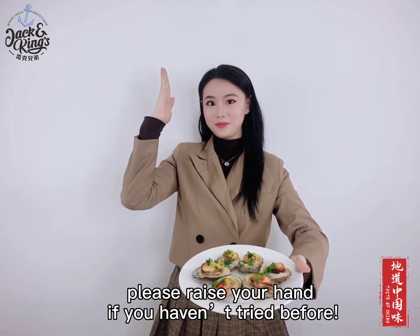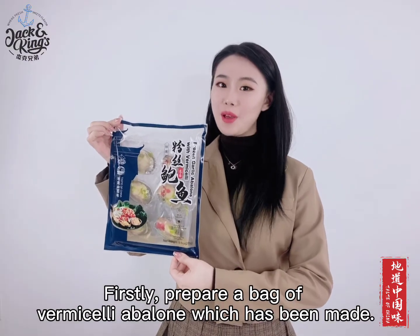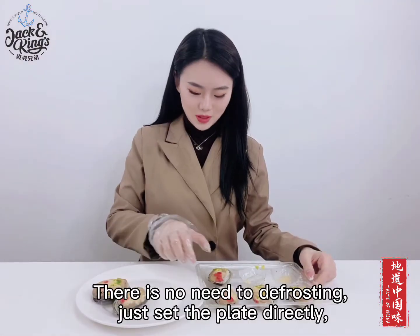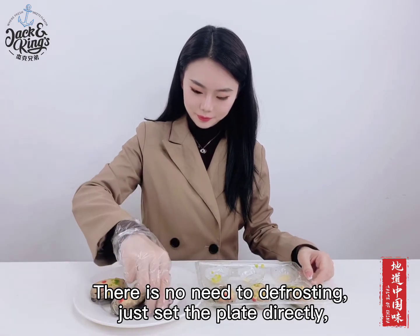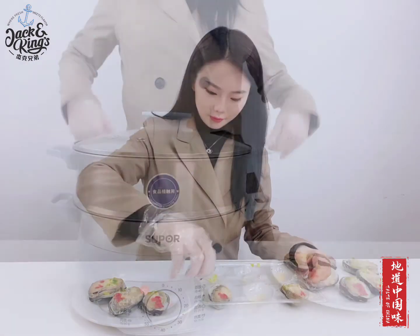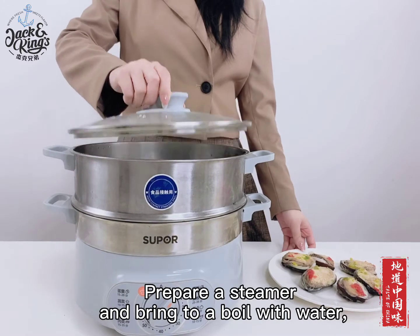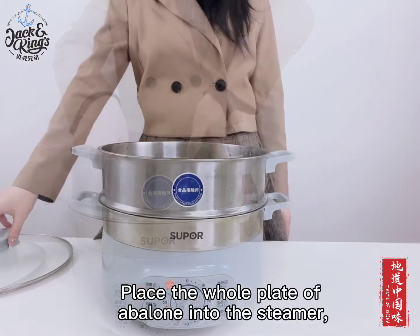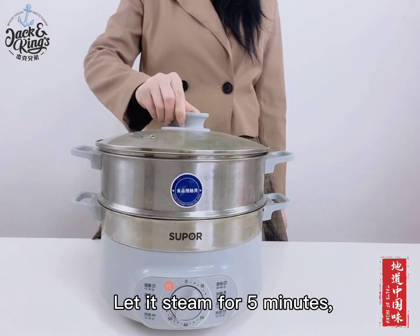Raise your hand if you haven't tried before! Firstly, prepare a bag of vermicelli abalone which has been made. There is no need to defrost — just set the plate directly. Prepare a steamer and bring to a boil with water. Place the whole plate of abalone into the steamer and let it steam for 5 minutes.